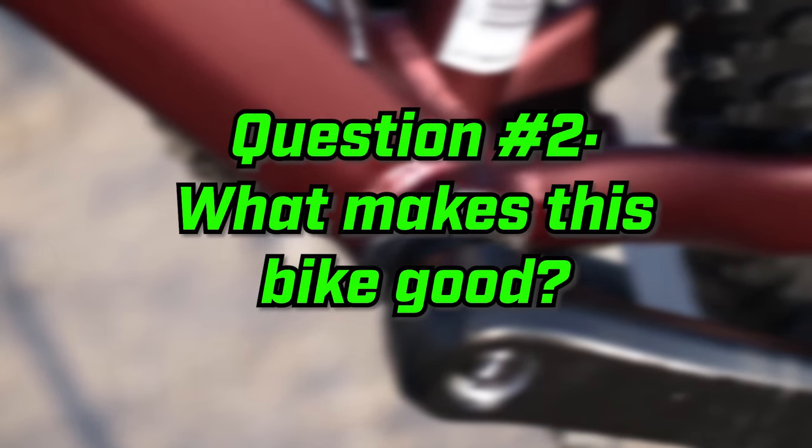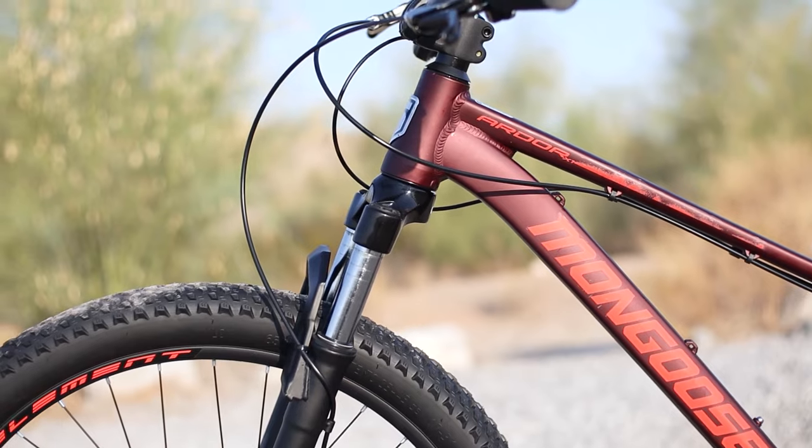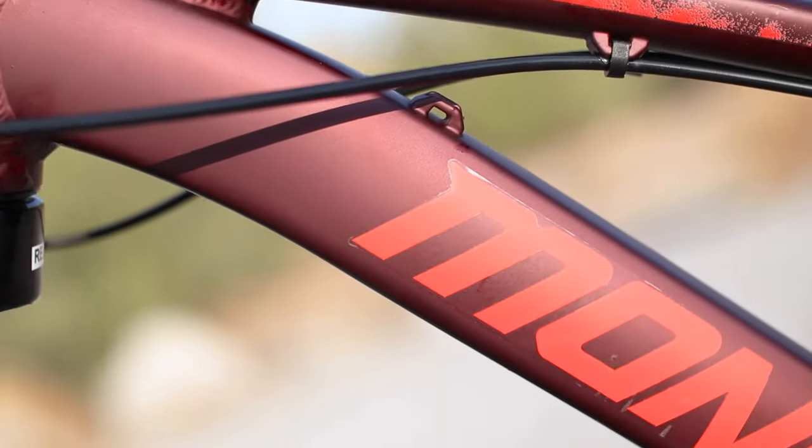Question number two is, what makes this bike good? First off, the tapered steer tube. This was a bold move by Mongoose because it opens up a ton of options for tapered forks down the road, which will absolutely be necessary if you want to take this bike on any real trails. Second, the slack head tube angle — modern mountain bikes have a slack head tube angle, which makes the bike more stable when descending. The next great feature is that this bike is internally routed for a dropper cable, which I dearly missed on my ride today — another bold move for a budget bike. Everything I've mentioned is a feature of the frame that can't be changed. We're purchasing this bike for the features of the frame because all the parts can be replaced and upgraded, but a frame can't be modified. For all these features on a $300 mountain bike, it's just mind-blowing.